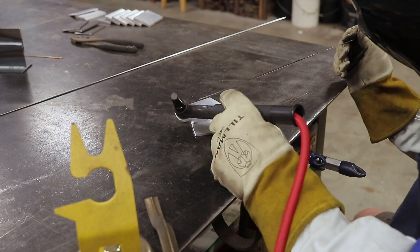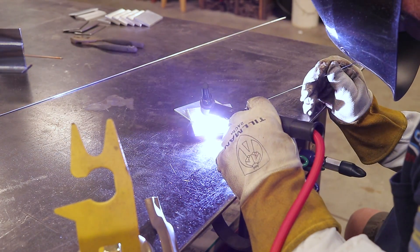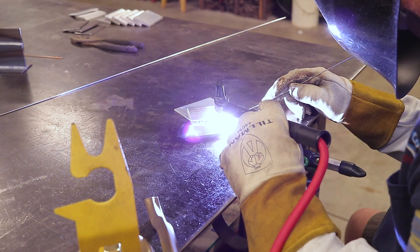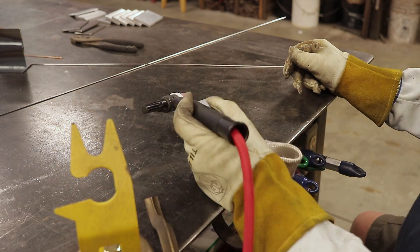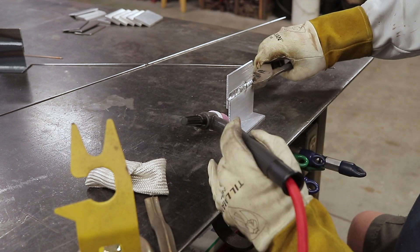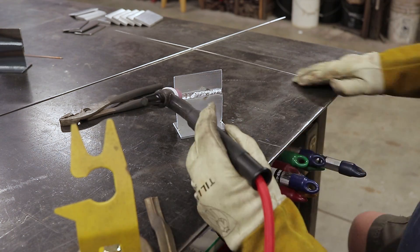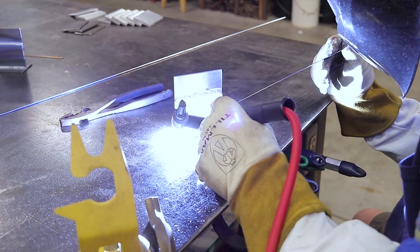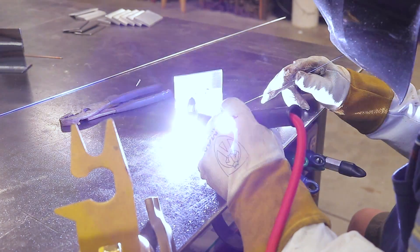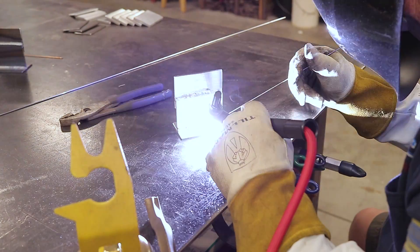The lap joint worked out pretty good, as you'd expect with 1/8-inch aluminum and argon — not too bad. Moving over to the T-joint, the aluminum was already a little preheated, which makes things better with the argon going in. I have to say it worked out pretty good; I was pleasantly pleased with the way it turned out.